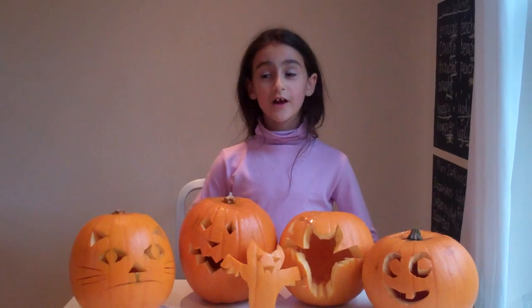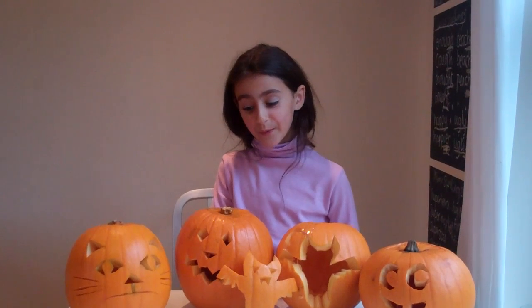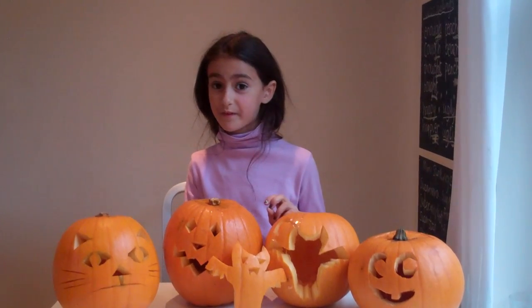And these are Mimi's top tips. Tip number one, always ask an adult or a supervisor to help you. Tip number two, you might want to draw your pumpkin design out first on a piece of paper.